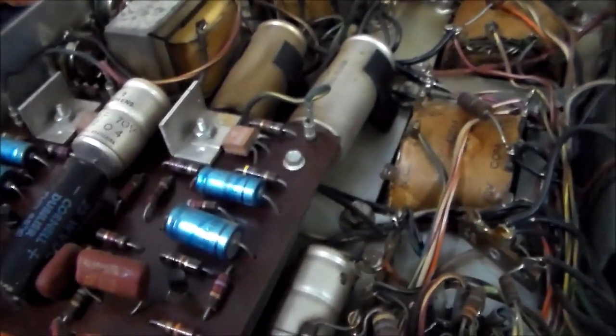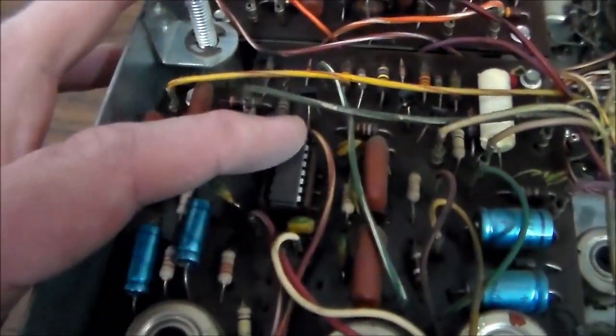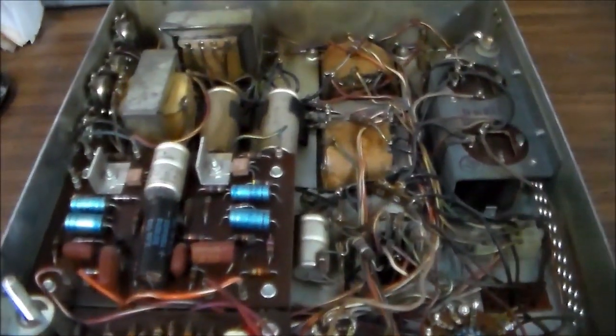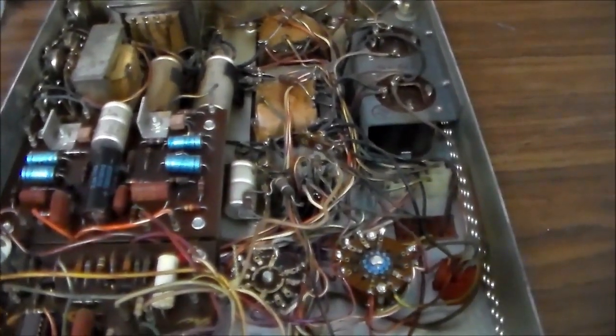The thing was actually already working, as you heard in the previous video. They call this the integrated circuit amplifier, but it's from around 1970. By 'IC' what they mean is there are two IC chips in the whole thing — probably left channel and right channel. Everything else is pretty much done the old way; they're just not using tubes anymore.